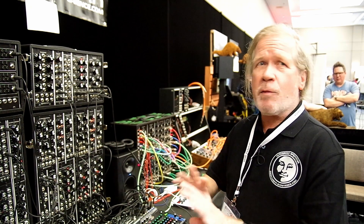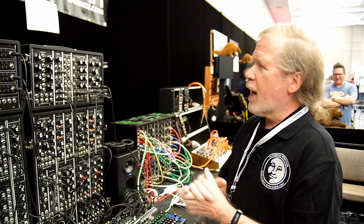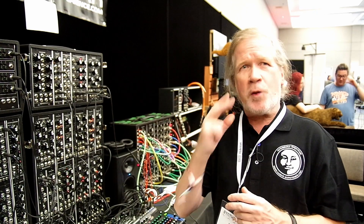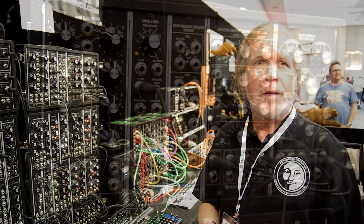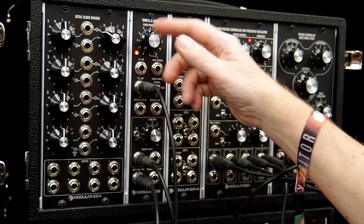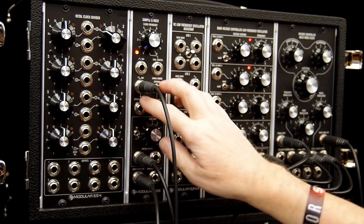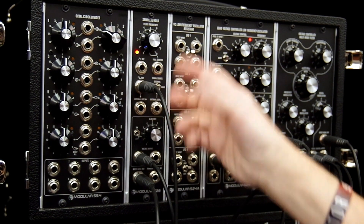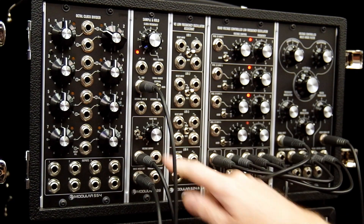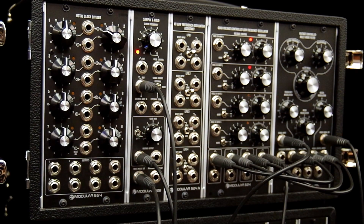All the other stuff is what we had in previous years. To quickly focus on what you can do with the Sample and Hold: it has a clock oscillator which is voltage controlled, some switches where you can select which control signal or which signal you use to sample, and in addition there's a lag circuit in it.